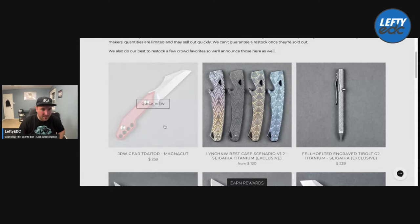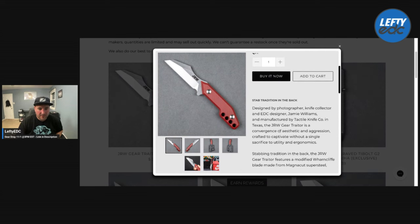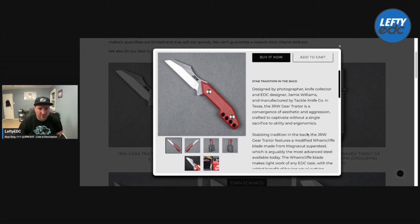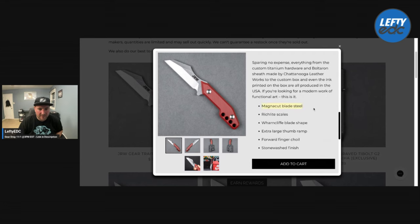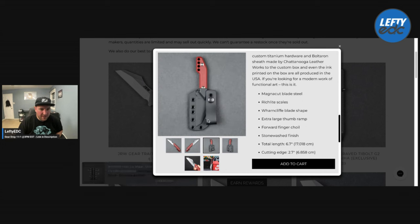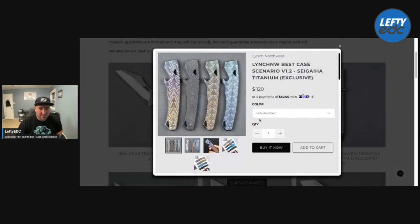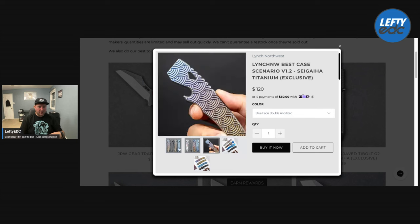So we have the JRW Gear Trader — I believe this is the fixed blade that Tactile is making for them, manufactured by Tactile in Texas, which is pretty cool. You're looking at Magnacut steel with Rich Lite scales — not my style in terms of design but definitely cool that they're doing this. It has a cool sheath too. $259 is a little pricey for a fixed blade. Then you have the Lynch Northwest Best Case Scenario — I checked one of those out in the unboxing. Not my style aesthetically but cool, and they're $120. Lynch Northwest deserves credit for not jacking prices up — titanium, American made.